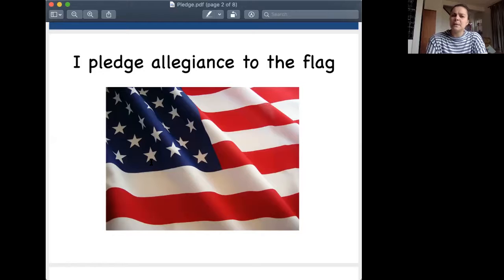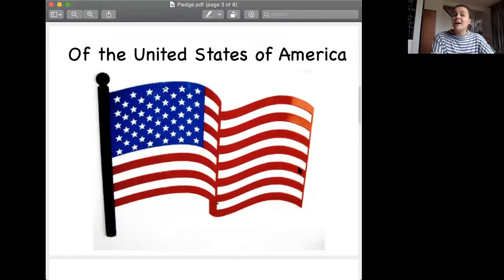The first part is: I pledge allegiance to the flag. Your turn. I pledge allegiance to the flag. I also like to break it up and leave a blank at the end, so I might say the first couple words and then you get to fill in the blank. I pledge allegiance to the flag — very good. You see that picture right there. I pledge allegiance to the flag. Of the United States of America — your turn. Of the United States of America. That's where we live.